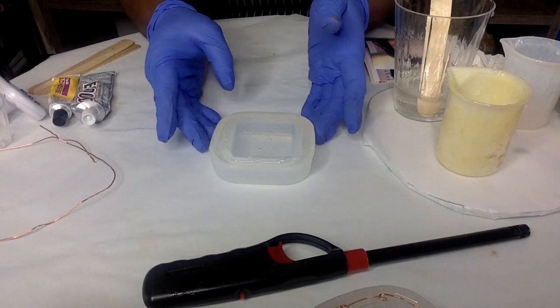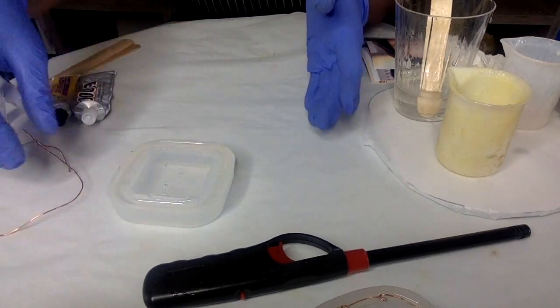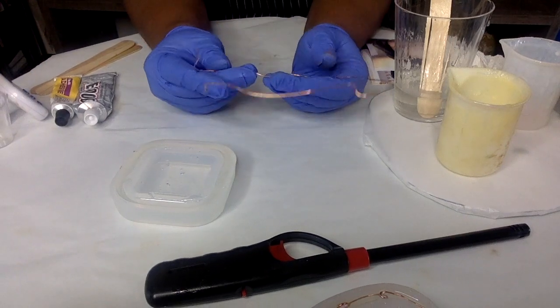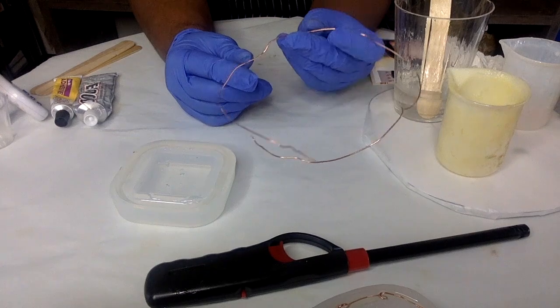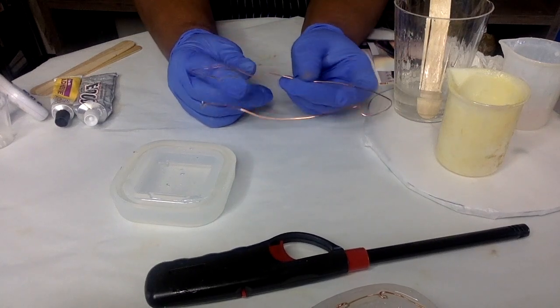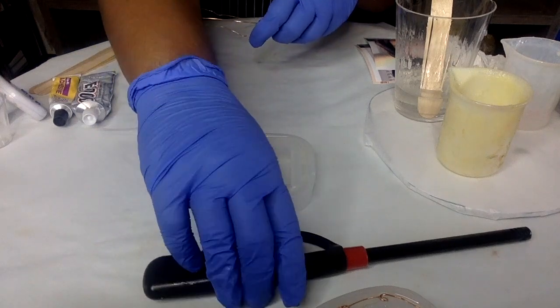I've already filled my mold. I'm going to set this to the side. You can add all sorts of things to this — this is just a metal wire that I had. I was trying to figure out what I wanted to add, so I decided I'm going to add a metal wire. Let me move my lighter out of the way — this will be used to pop the air bubbles.